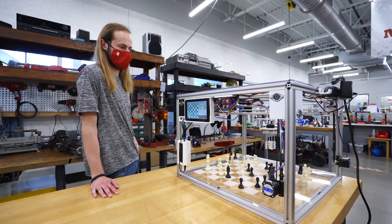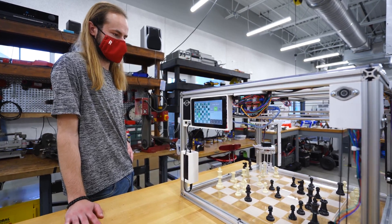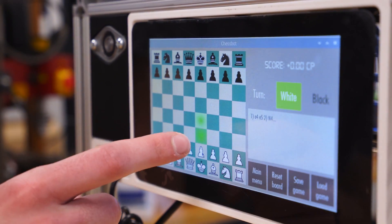When I say completely autonomous, you do have to tell the machine what move you made. We have a touch screen over here on the other side, and on that user interface there's a virtual chess board that you can touch and move your piece.